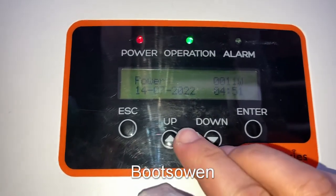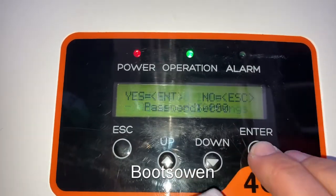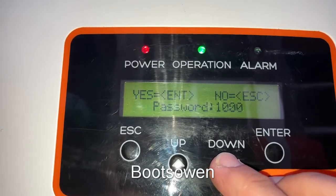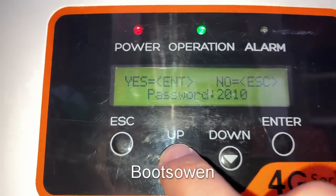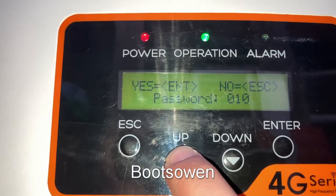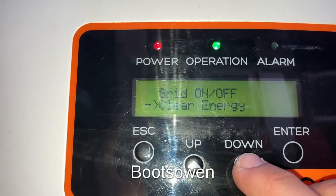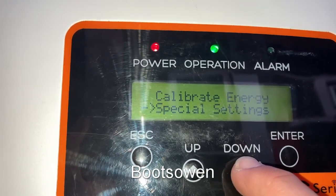I know what the password is now. So let's see if we can get in here. Enter. Advanced settings. Enter. Password. I've done it wrong — 9 0 0 1 0. Enter. Grid. Clear energy. Reset password. Power control. Calibrate. Special settings — I think it was in here.